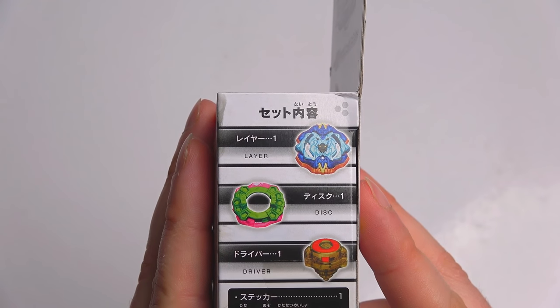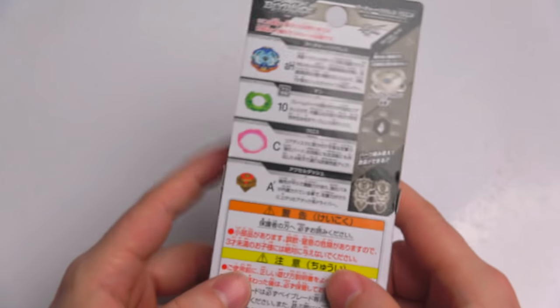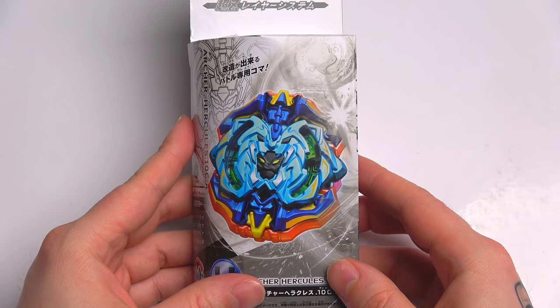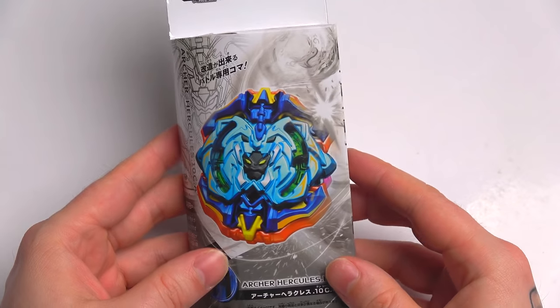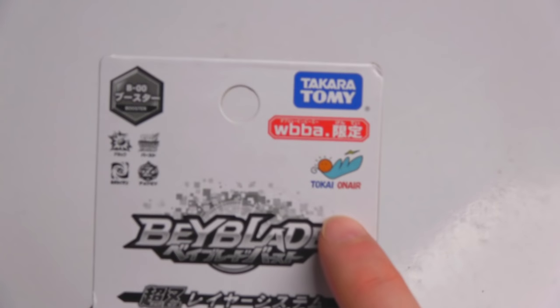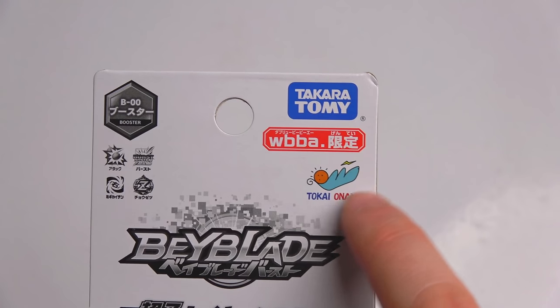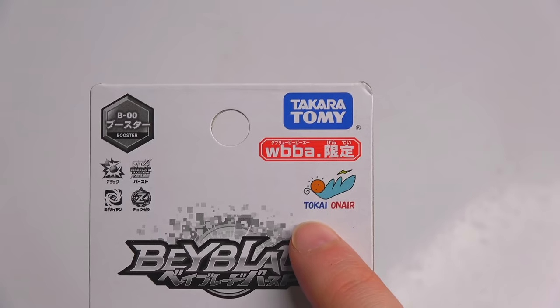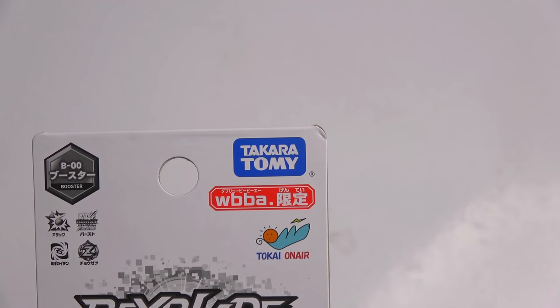Look at this before we get into it — the colors here remind me of something I used to do when I used to do custom bays. I don't do custom bays anymore, but it just reminds me of that. One thing I actually found out is there's a little mark on here called — I think it's Tokai or Tokai-on-air, I don't know how you say it properly.